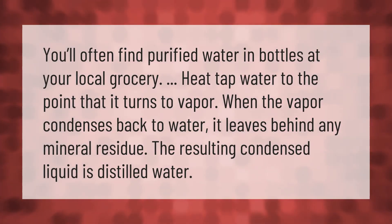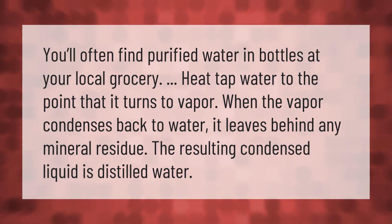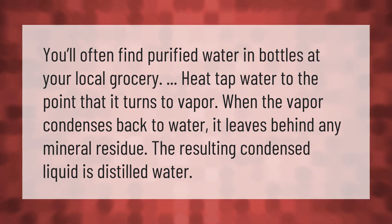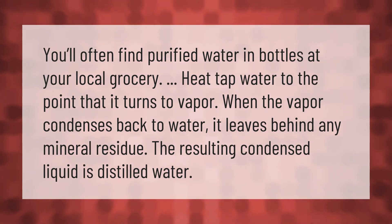You'll often find purified water in bottles at your local grocery store. To distill water, heat tap water to the point that it turns to vapor. When the vapor condenses back to water, it leaves behind any mineral residue — the resulting condensed liquid is distilled water.